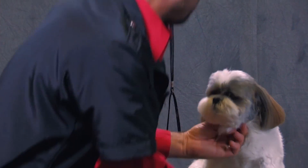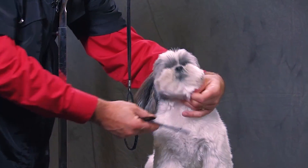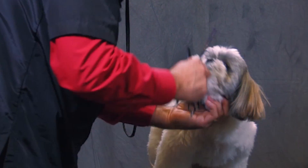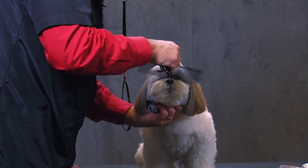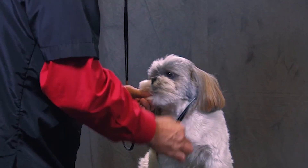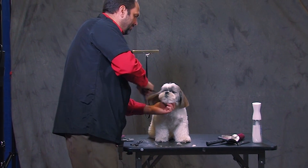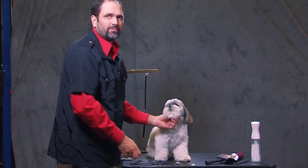The only other thing I would do — part of his head was already done — but I would do just the visor part. Instead of doing it with a straight or a curve, I would just clean it up right around the visor with a thinning shear, coming straight across just to blend everything together. Anyway, that's my quick tip for the Shih Tzu. Thank you.